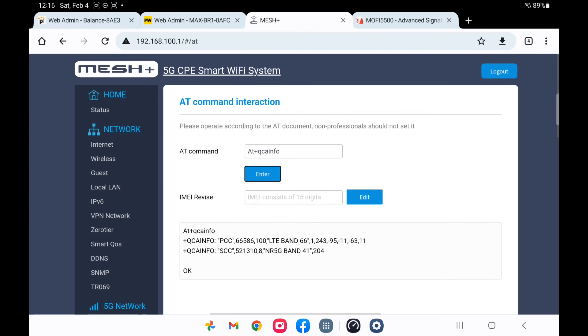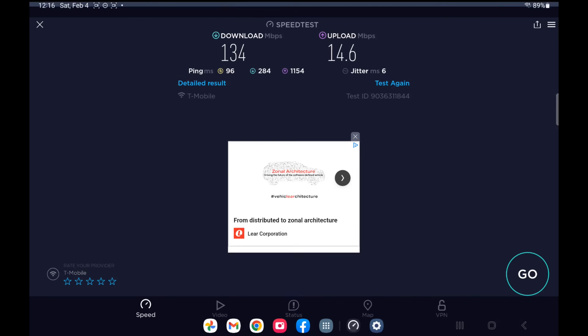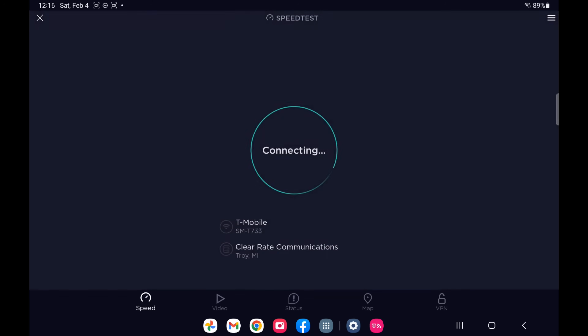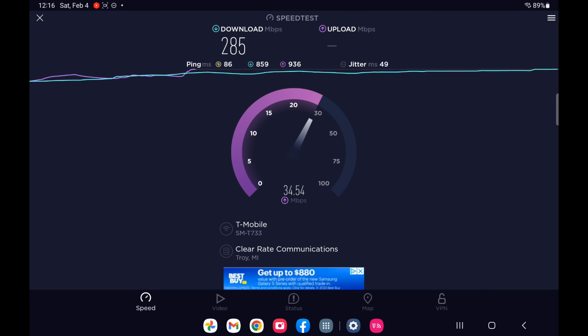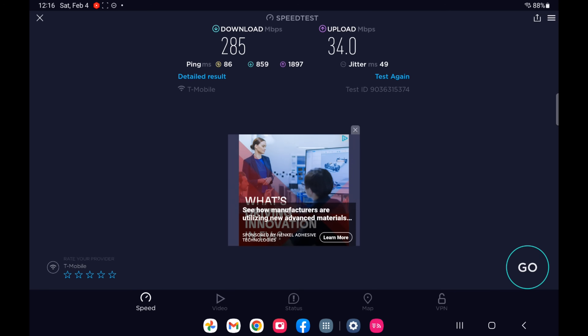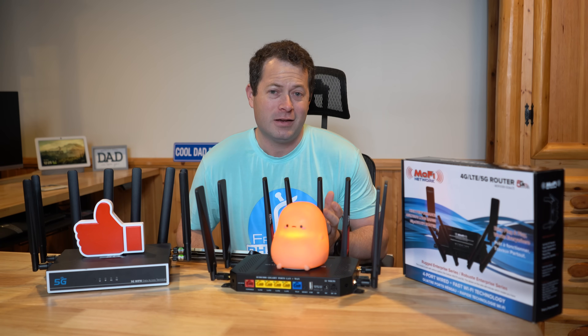Now switching to the Chester gateway — you can see it's on Band 66 and N41. Let's see what kind of speeds it gets.